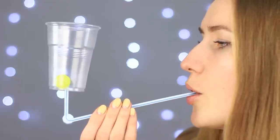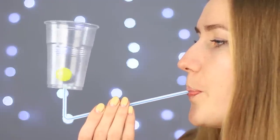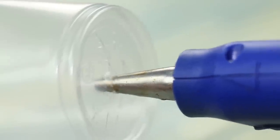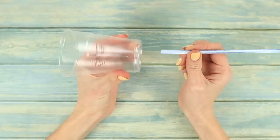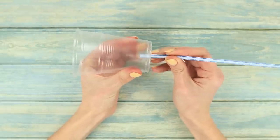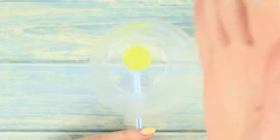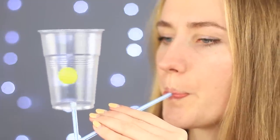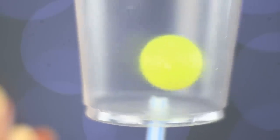In our next trick we'll show you how to make a small ball levitate. Make a hole in the bottom of a plastic cup. Push a straw through the hole then bend it at a right angle. Put a small plastic ball inside the cup and blow through the straw. Awesome! The ball is levitating! The harder you blow, the higher the ball goes.